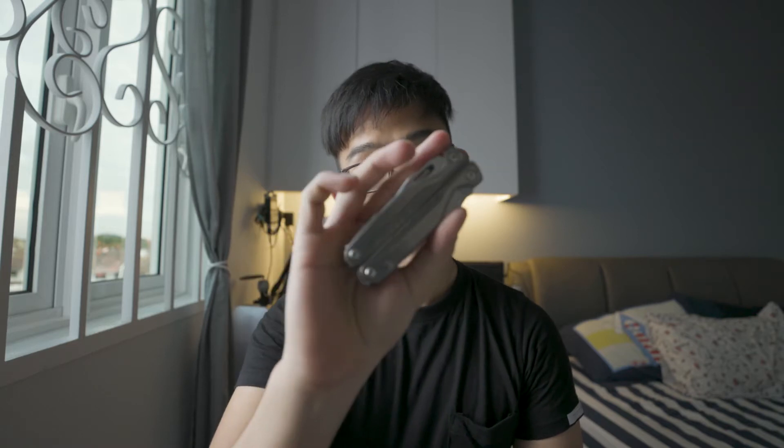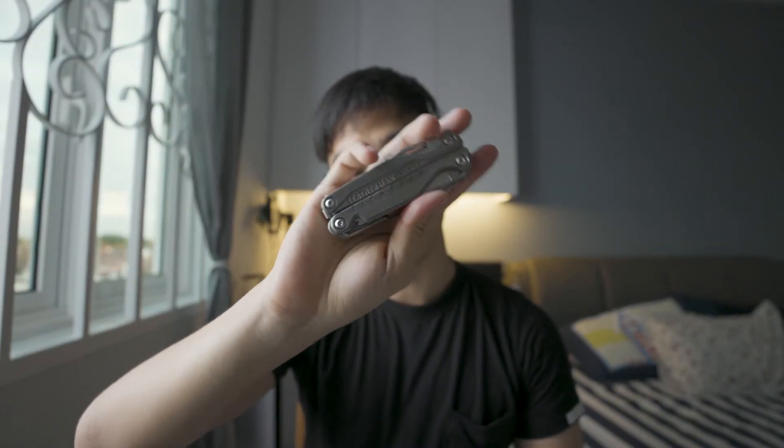Now that might sound a little bit confusing, so let me just get straight into it. What I'm telling you today — hang on, let me just get out of my pouch. Alright, you ready? So I'm talking about the Leatherman Charge Titanium TTI.